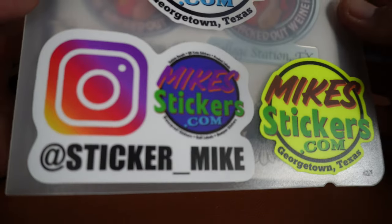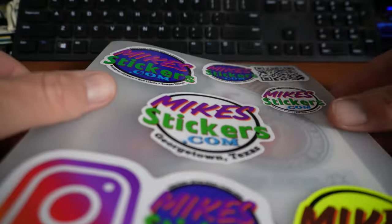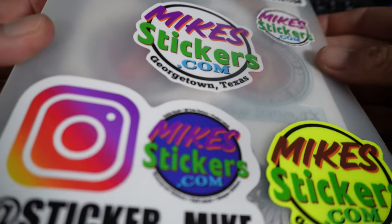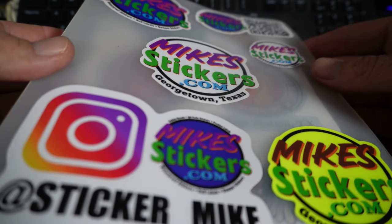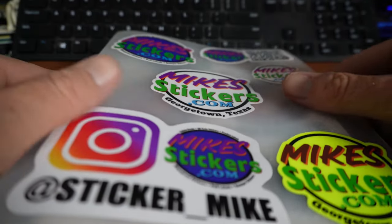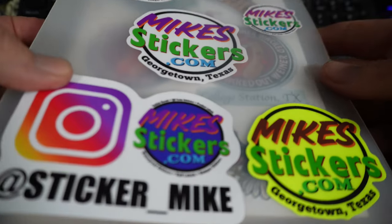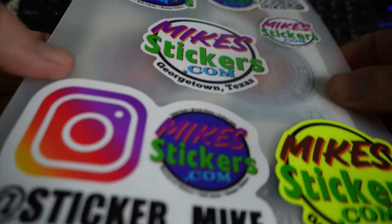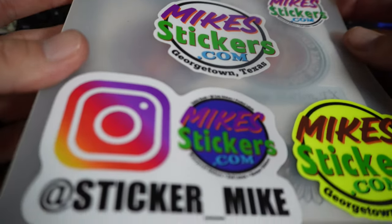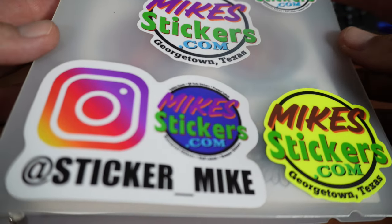Hey guys, it's Mike from Mike Stickers. I wanted to show y'all something different today. This is a little sticker book that I made a while back — sorry if this is an awkward camera angle, it's my first time trying to do it like this. I was thinking about doing this as a portfolio for some of my work so I can potentially show off to other businesses, go door-to-door and show them a sample of my work.